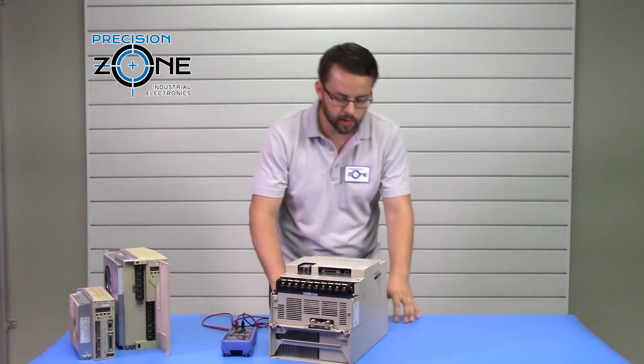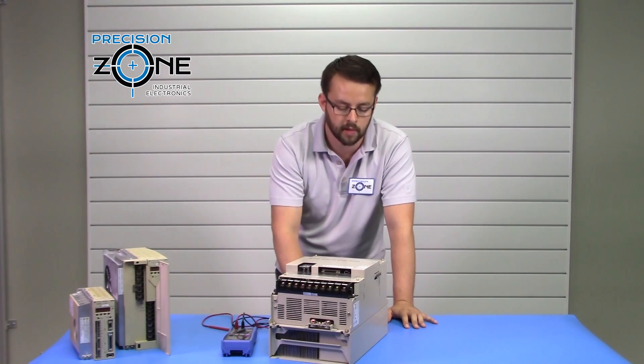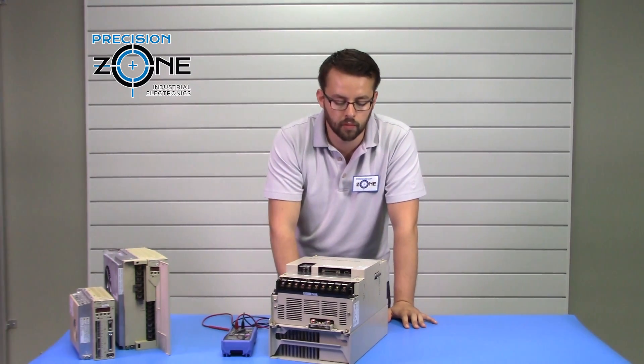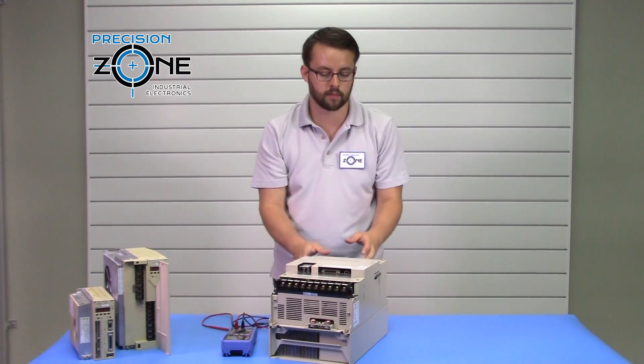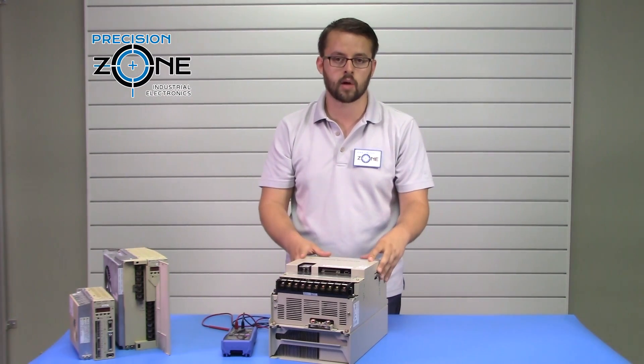The first thing you want to check is your heat sink — make sure you are properly cooling your drive and that your fan can freely move. Those are the visual checks. You also want to make sure that no debris has fallen into the drive, as that would be a concern.